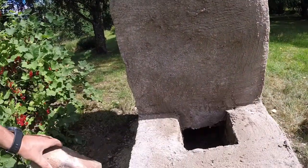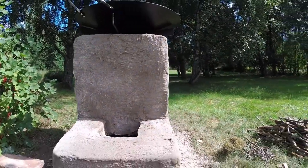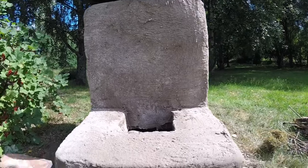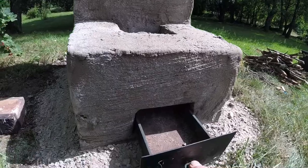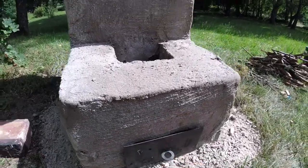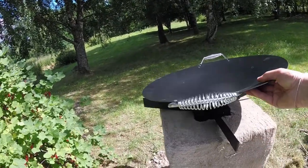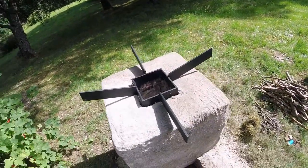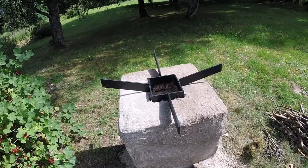This is where we feed the wood. Here we have the ash tray to empty the ash and also to control the fire. On top it looks like this, made out of welded iron.